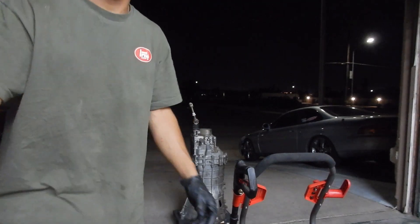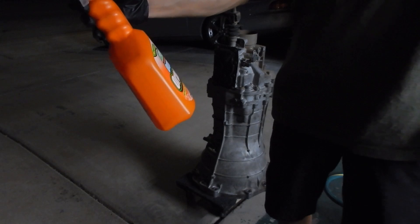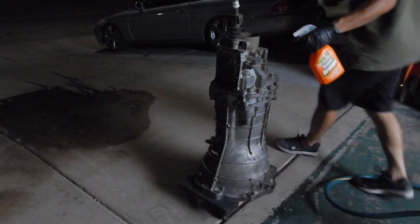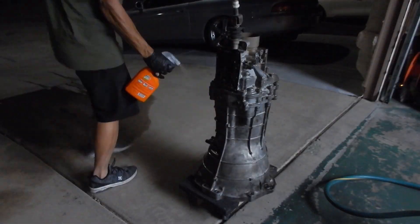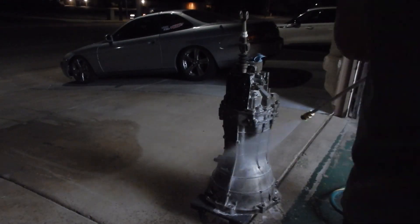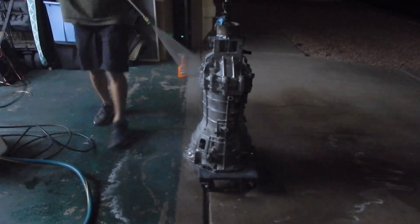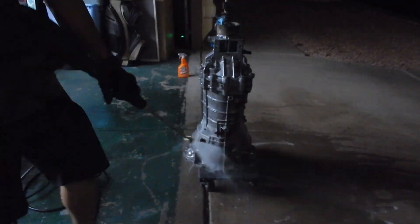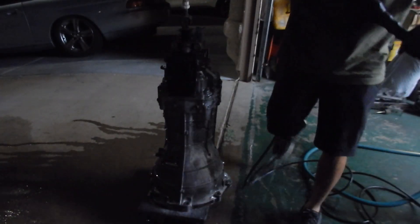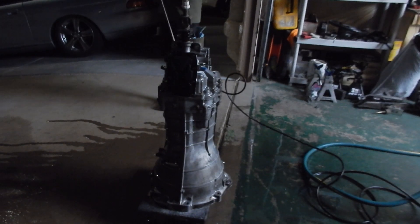We're finally going to get this thing washed. We're going to use some degreaser — just some Oxygen Orange. It's crazy to me because when Jimmy Oaks does it, it looks crazy, but doing it in person actually looks way different.